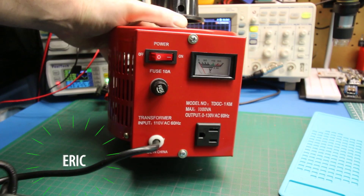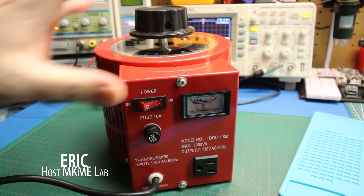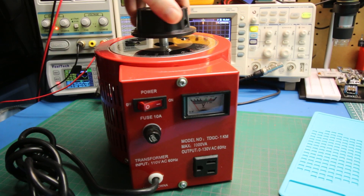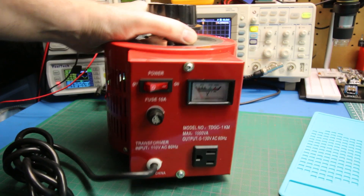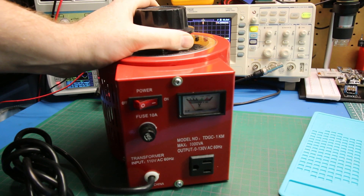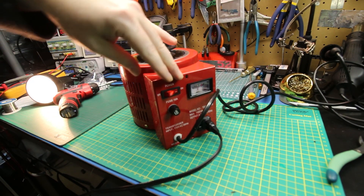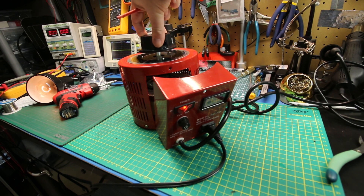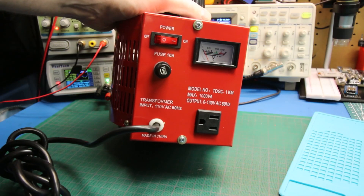This is my cheap Amazon auto transformer. It works fantastic to take mains voltage and regulate it down to something much lower, right down to nothing. This works with AC voltage and is also known as a variac. It didn't always work good, as you're about to find out. Out of the box this thing didn't work at all and really confused me. In this video I'll give you an overview of this unit and we'll troubleshoot the crazy failure mode of this auto transformer. Hope you enjoy.